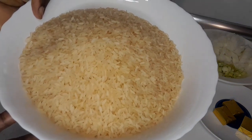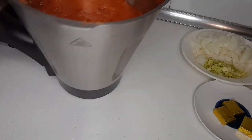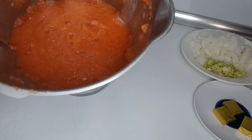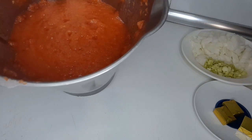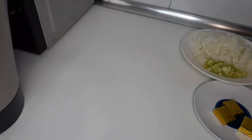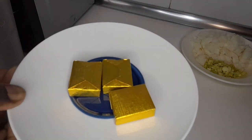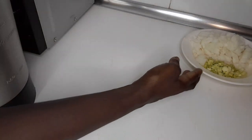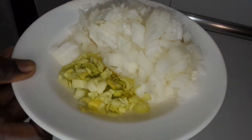Here is the rice that I'm using. I have blended red bell pepper, tomatoes, onions, ginger, and habanero pepper. I have three seasonings. Onions and leek.